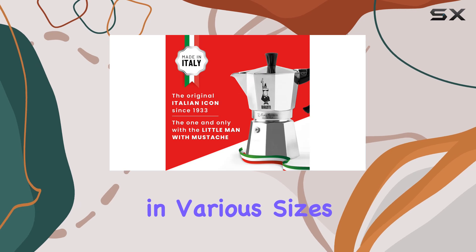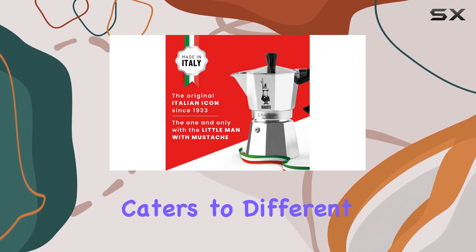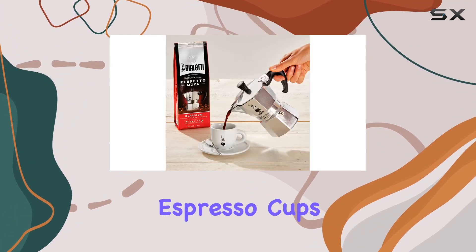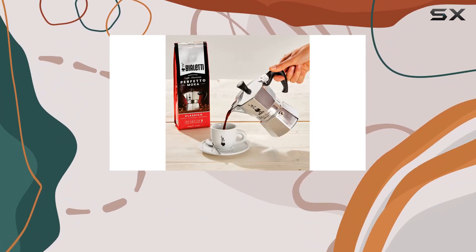Available in various sizes, from 1 to 12 cups, the Moka Express caters to different preferences and occasions. Whether you enjoy your coffee in traditional espresso cups or larger mugs, there's a size for every need.